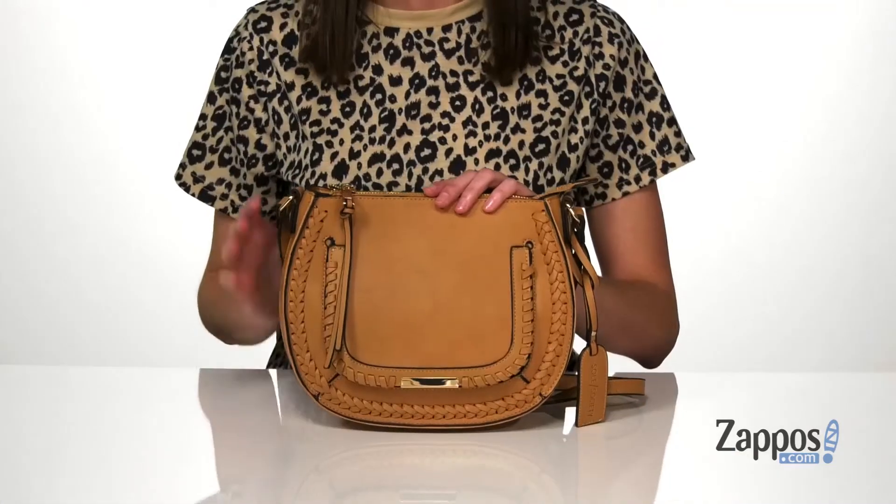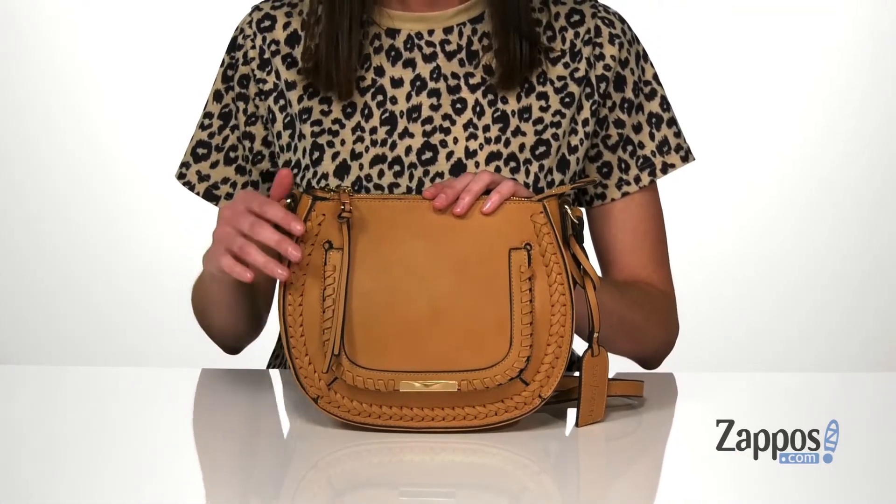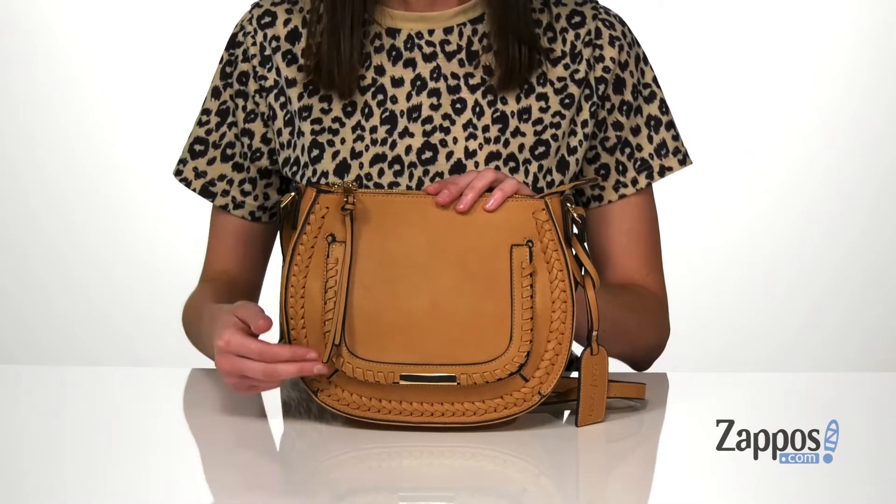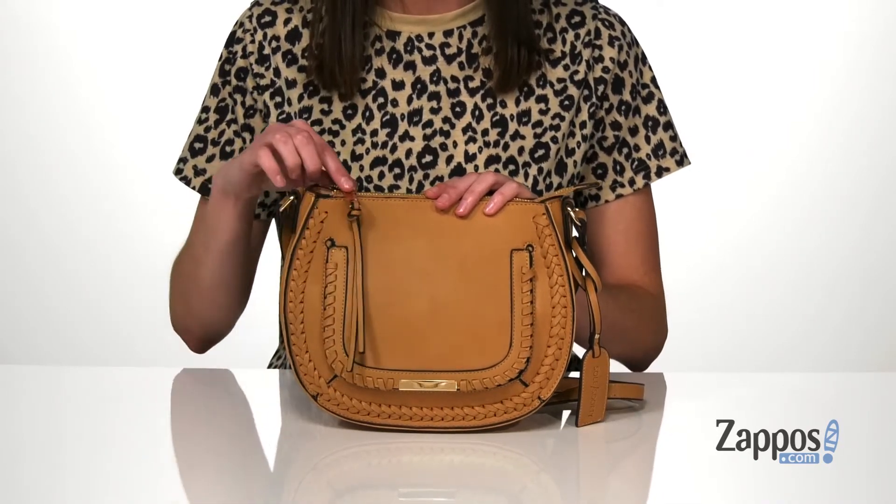What's up, I'm Zoe from Zappos, and this is the De La Crosse body from Soul Society. This faux leather bag is a cool casual style. It's got a little bit of a western-inspired design with some whip stitch detailing and a tassel on top.